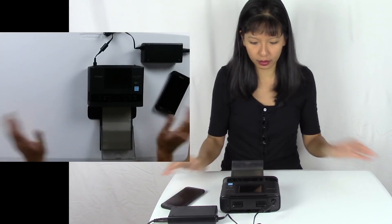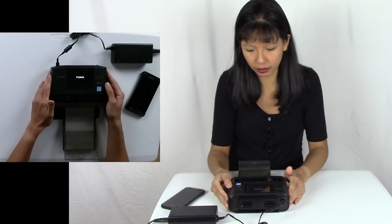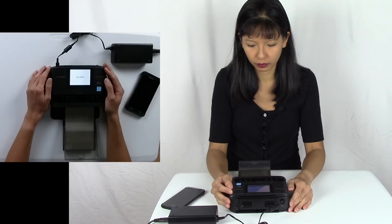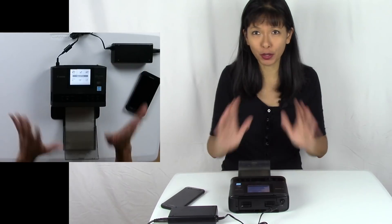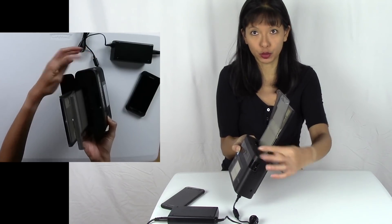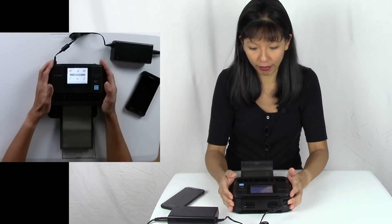Now let's turn this on. The first thing you want to do is hold down the on button. The Canon logo comes on, it will check your paper, check your ink, and it's ready to go. If you don't have internet or if you have pictures on an SD card, just put it in right here. I am going to set this up to print on Wi-Fi.